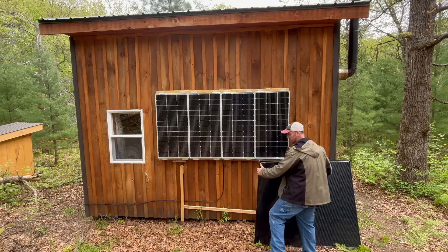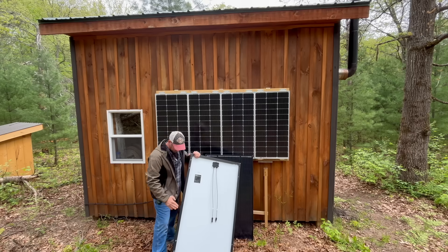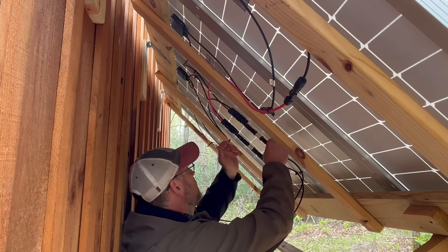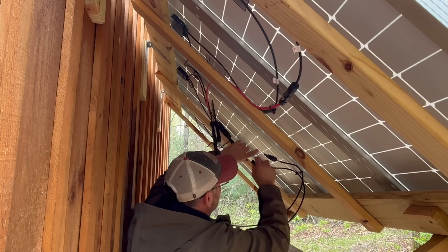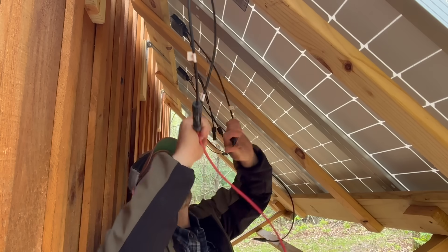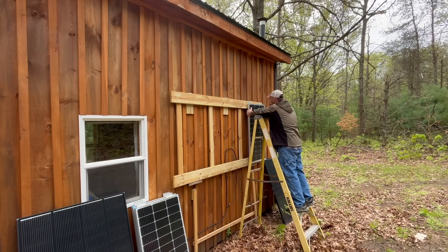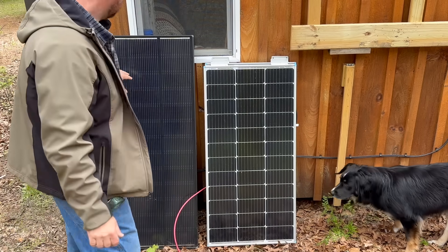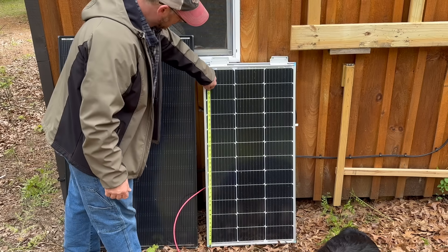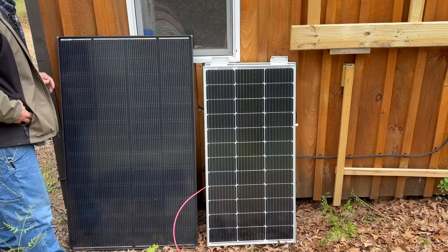These are the panels I'm going to switch out — I'm going to put the Shadow Flux panels in place of the 100 watt panels. These panels are taller, but I can mount one off the top, one off the side down here, and it should hit both boards on my rack. First thing I need to do is unhook these panels at the fuse. The Shadow Flux is 49 and three-quarter inches by 30, versus 21 by 42 for the 100 watt panel — that works out to 1.7 times the size of the 100 watt panel.